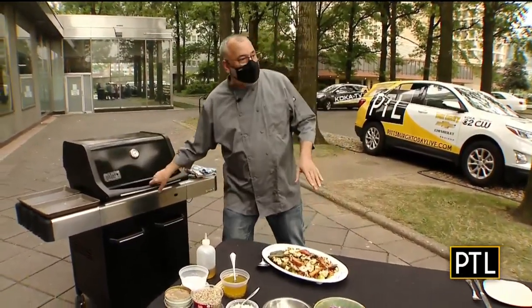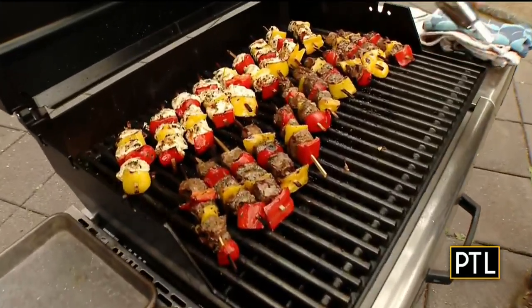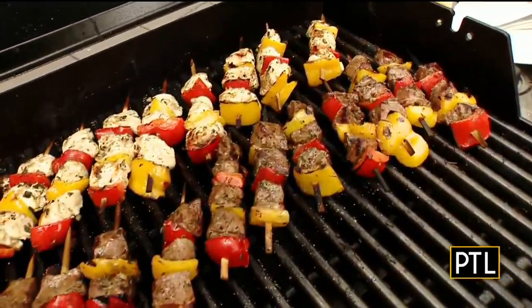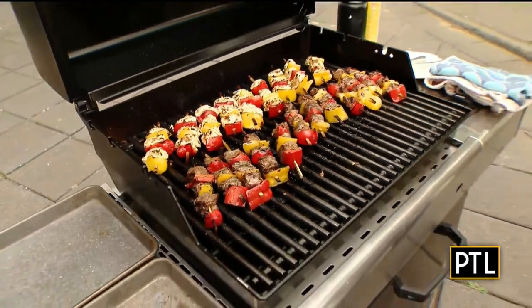I also skewered some chicken breast — marinated with lemon, oregano, and olive oil — and some steak diced up with fresh rosemary and garlic. I marinated that last night and put it on these bamboo skewers. Here's the thing about skewers: you can buy the little cheap round bamboo skewers at the store, but the problem with the round skewers is your stuff spins around when you try to move the skewer. But when it's flat, it holds the meat in place so as you turn the skewer over, the stuff just doesn't roll around.